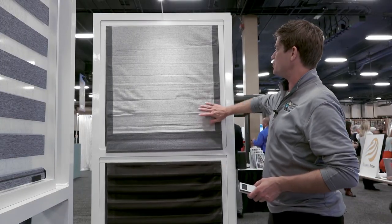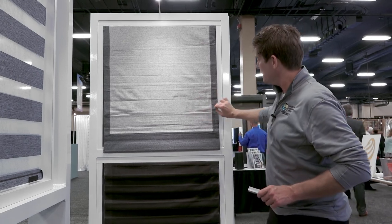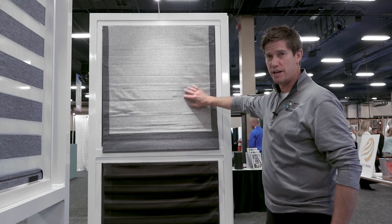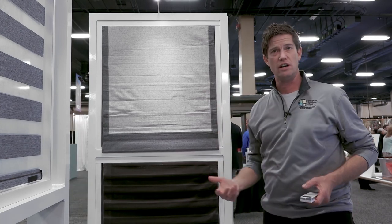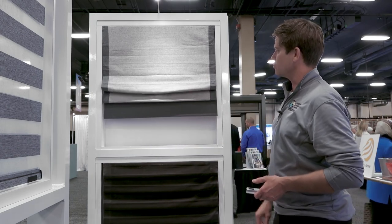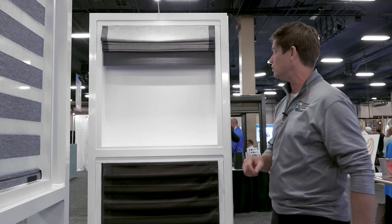Another type is just your flat front Roman shade — this one doesn't have any pleats in it at all, so it's a very nice clean look. We've done this with a flannel-type fabric and it has edge banding to give it a unique look. This particular one is also motorized with the internal battery motor. You can say 'Alexa, raise my shades' and it integrates great with Alexa and Google Home.